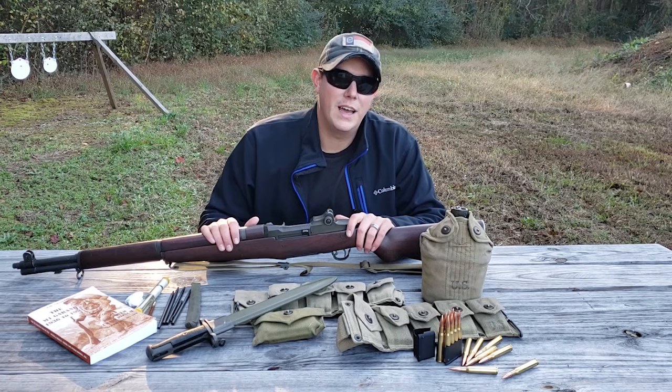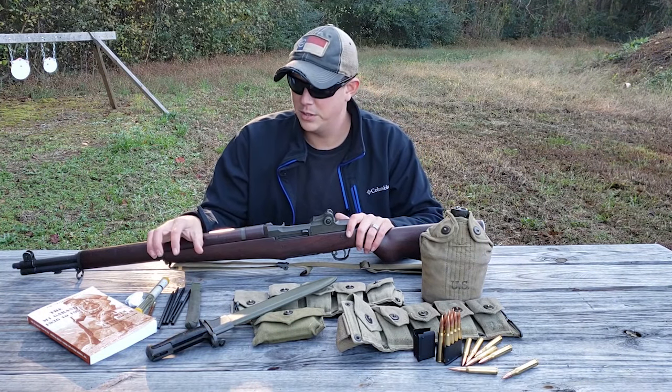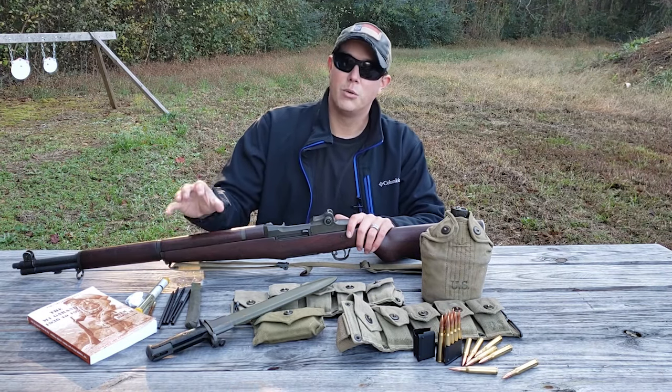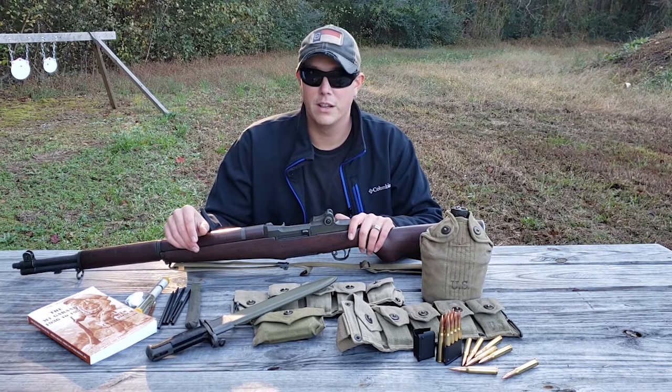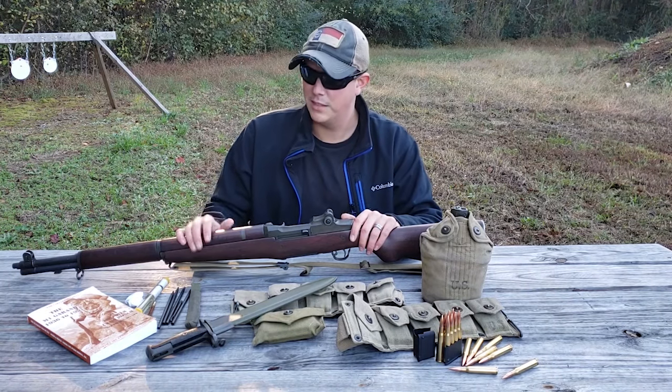Most of what you see out there for those is going to be reproduction. The one I have here is new old stock — original production but unused — and I found it at a website called Liberty Tree Collectors, which has lots of other M1 Garand accessories as well.